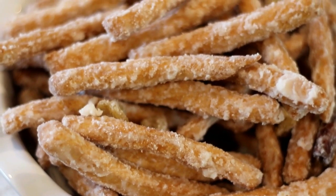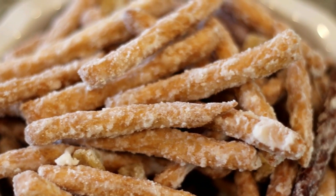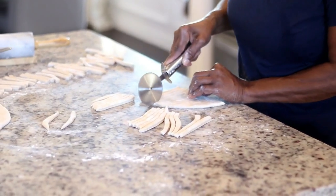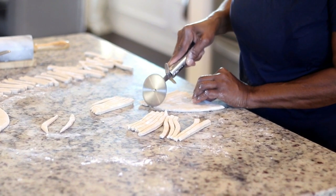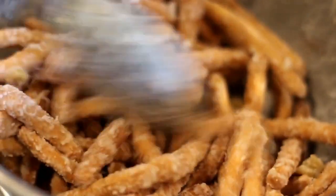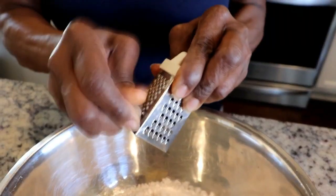Hi guys, thank you for joining me today. I have a special guest on my video — my mom. Today she's gonna show us how to make Mithai. She makes the best Mithai, always perfect, and she does a better job than I do. I figured she's the best person to show you guys how to make it. As usual, I will link the recipe below in the description box — it will be on my blog.